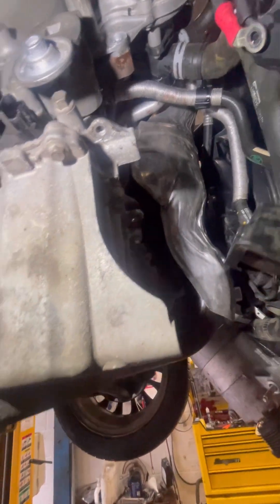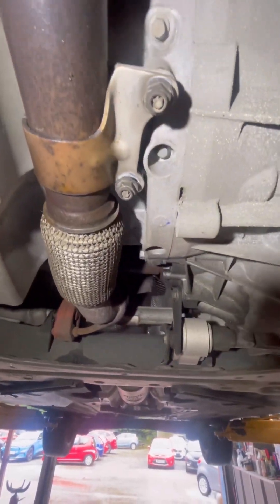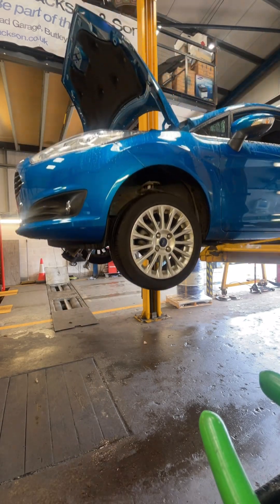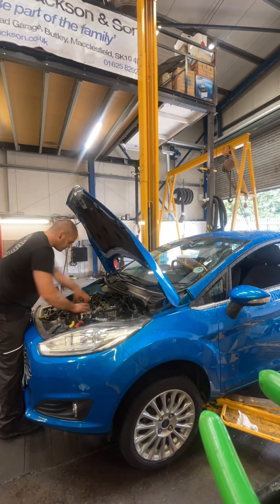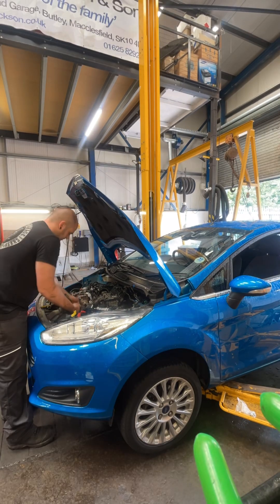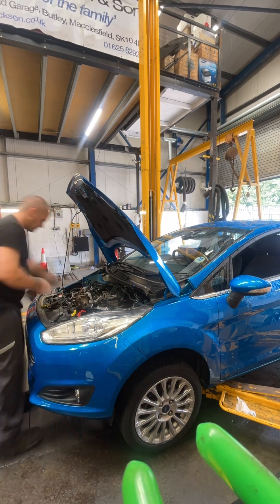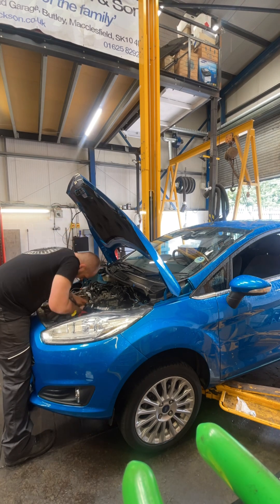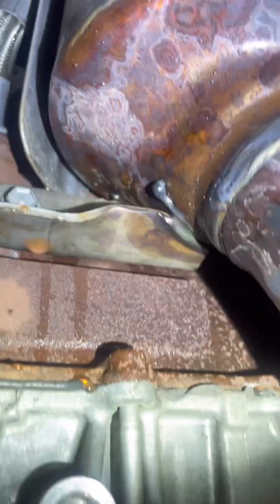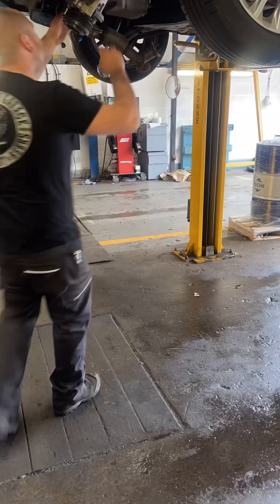We then move on to the exhaust — we remove the two lower nuts that secure it to the sump and the two rearward nuts that secure the front pipe to the centre section of the exhaust. We then lower the vehicle down to get access to the top of the exhaust where we take the heat shield off and then remove the four retaining bolts that hold the exhaust onto the turbo. Then removing the last 13mm bolt so we're able to drop the exhaust completely off the vehicle to gain access to the whole front side of the engine.